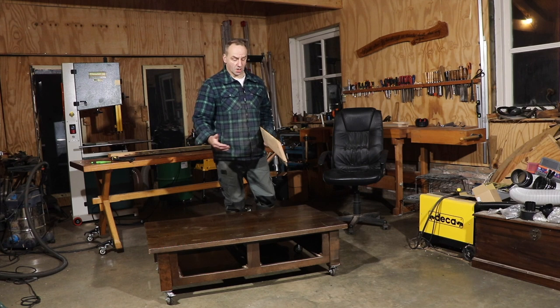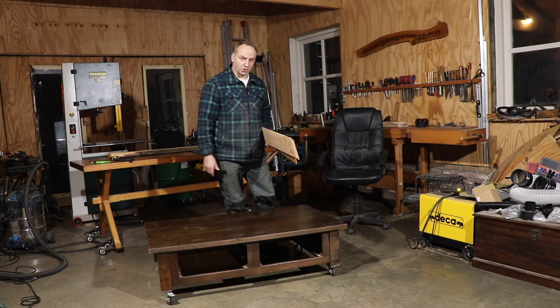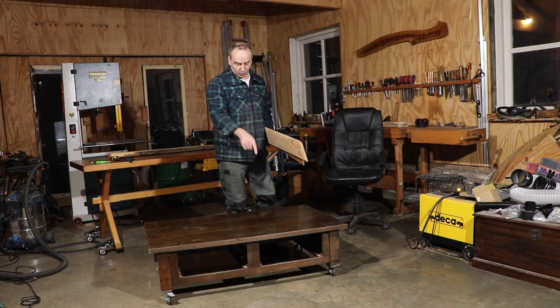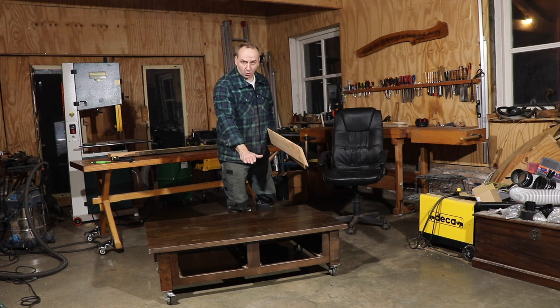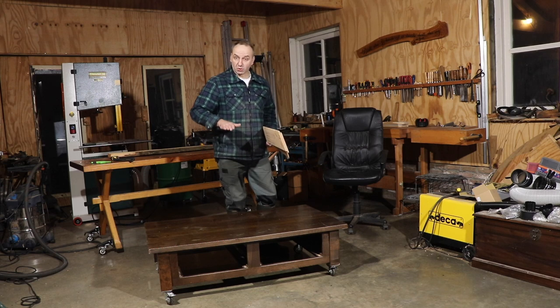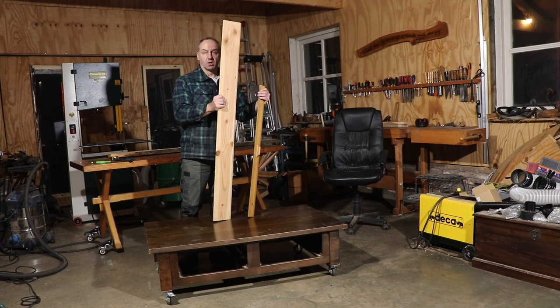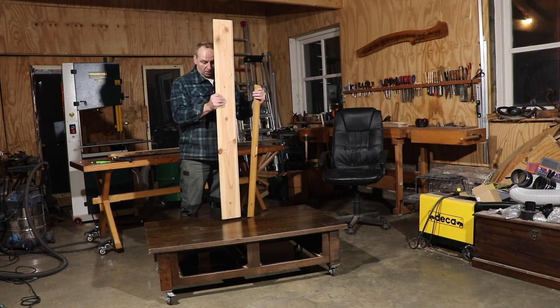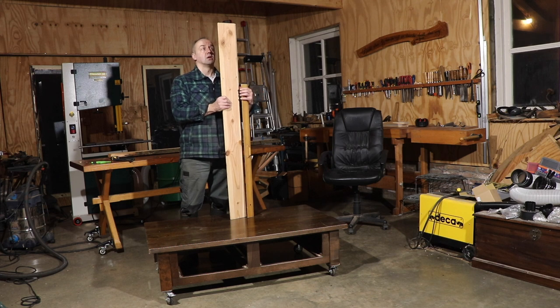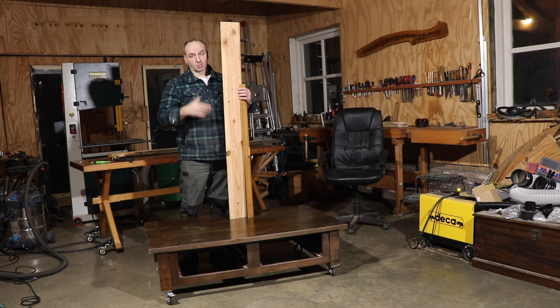The first question is how many sections you want on your wood storage cart and how high you want them to be. The first section I want quite low for smaller storage of material, and the second one a little bit higher. The typical maximum length of timber I'll put on this cart is about this size — anything much longer I'll store somewhere else.